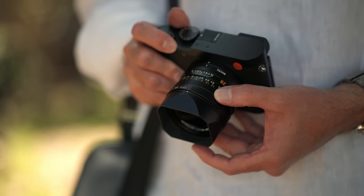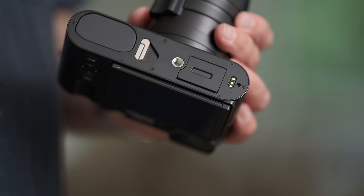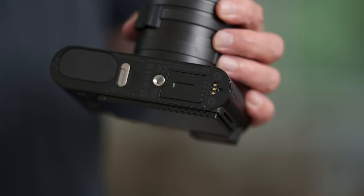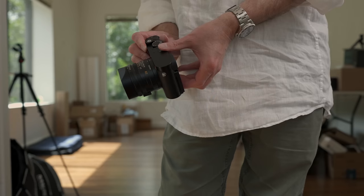Another first on the Q3 body is the addition of ports. There is finally a USB port for either data transfer or power delivery, and there's also an HDMI port for video output. On the bottom of the camera, there's a small connection port that allows for wireless charging through an optional grip. Leica says it will be compatible with any charger above 10 watts — a really cool solution so that when you set your camera down, it's charged the next time you pick it up.